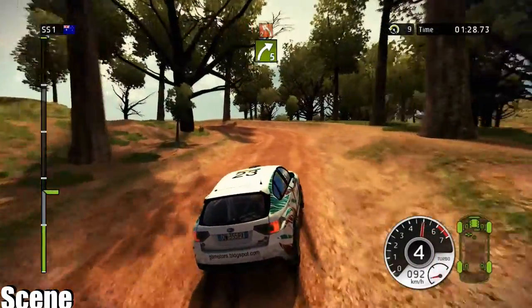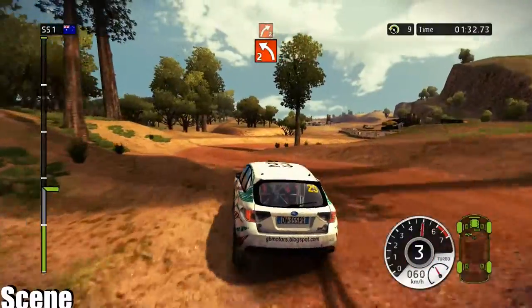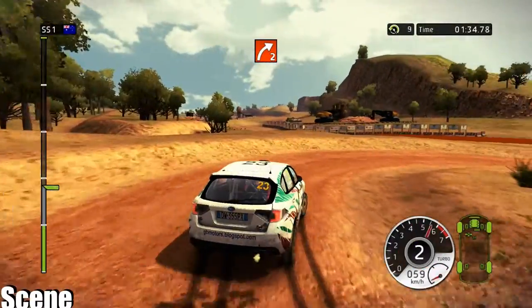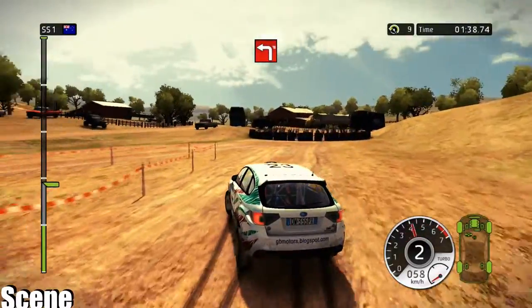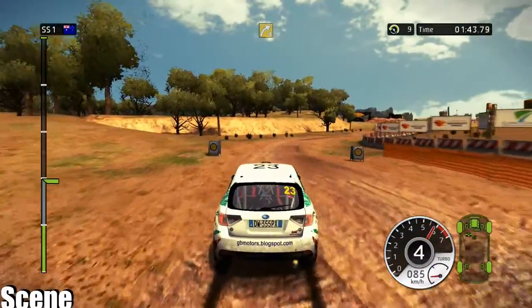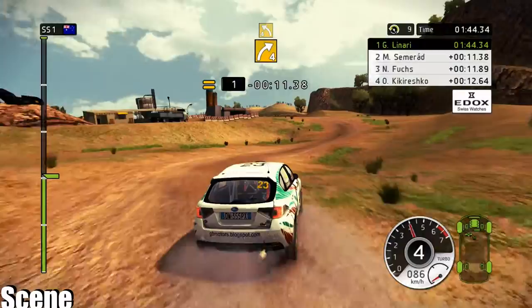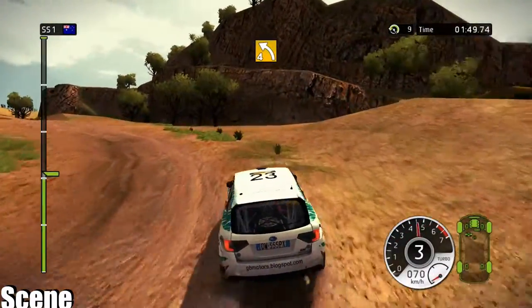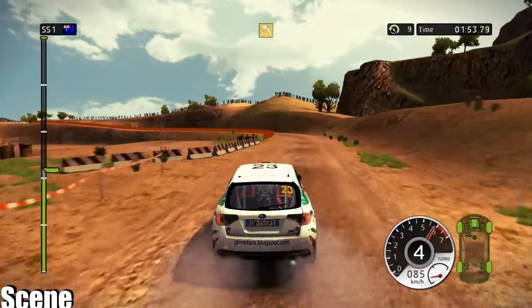40, left 2, in, right 2, low. Careful, junction left, handbrake. 60, white 4, in, left 4. 60, white 4, in, left 4. 40, left 4, very long.